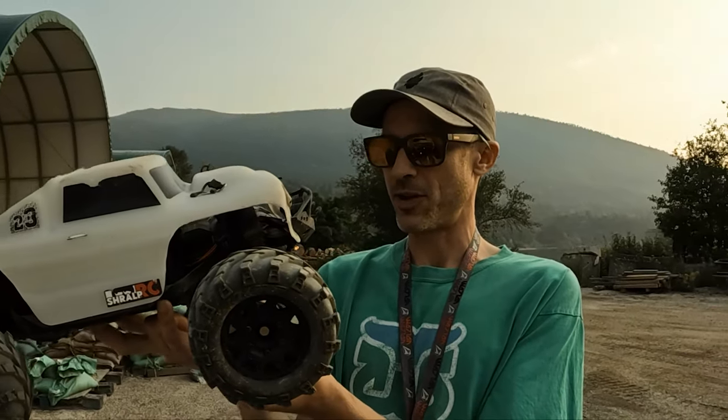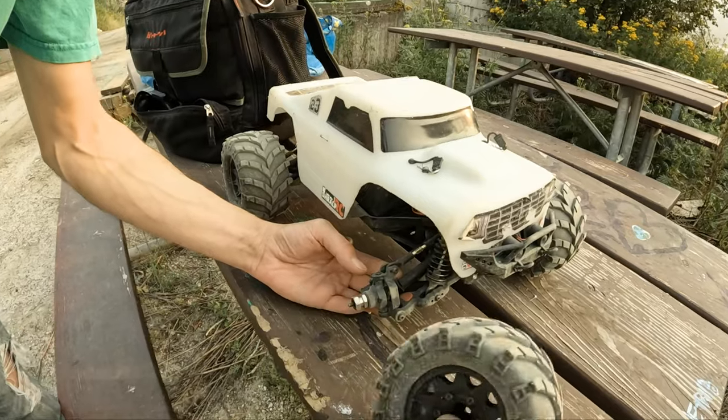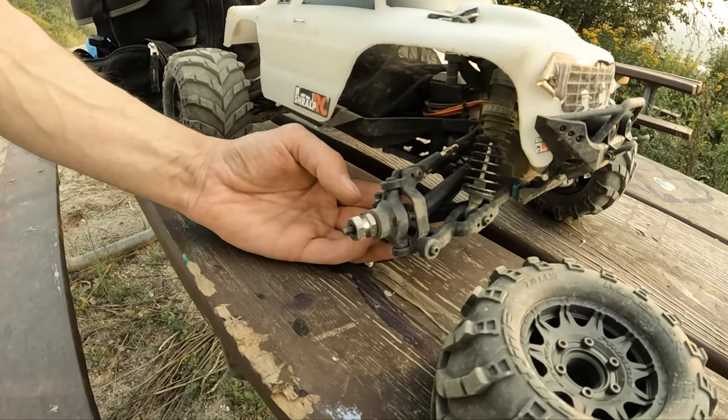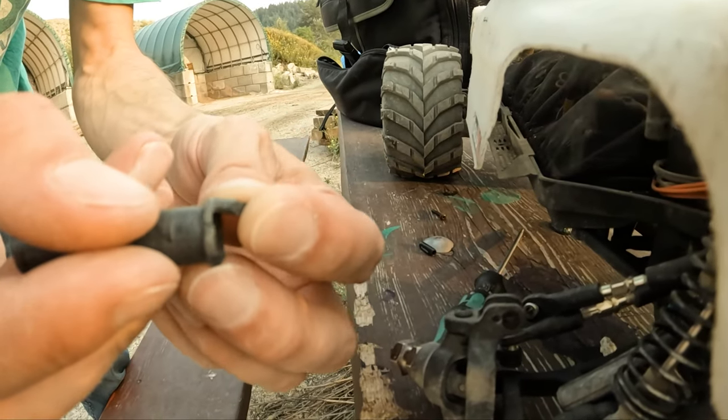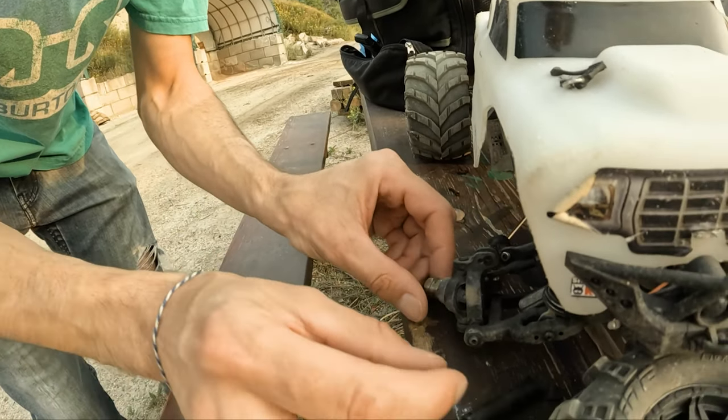That end never breaks - that's weird. Alright, well I'm going to fix that real quick. Yeah, that's good I guess. Alright, let's see what we got going on here. Wow, it just shattered that one. Never seen it break like that before.